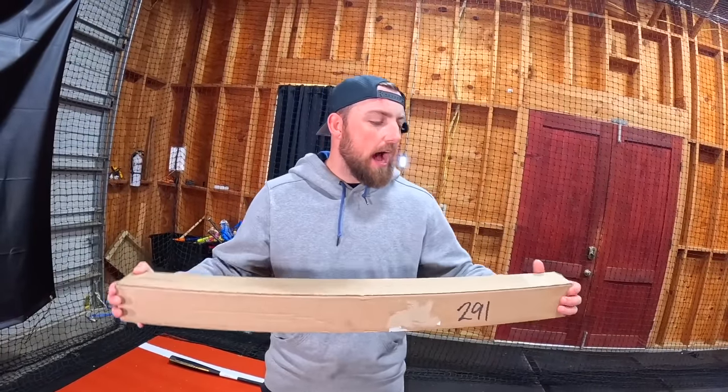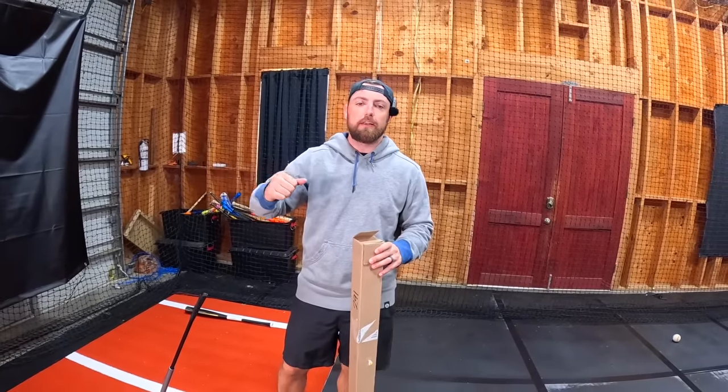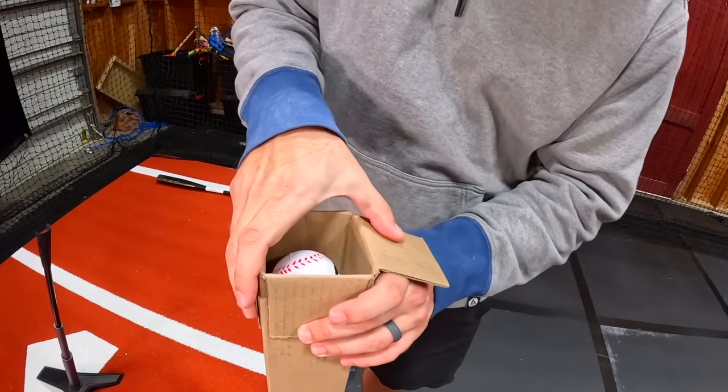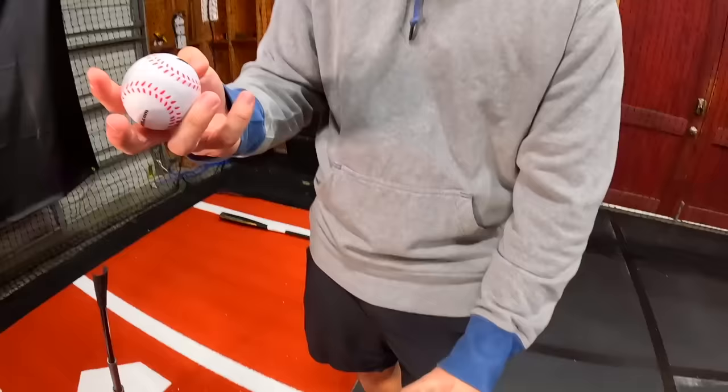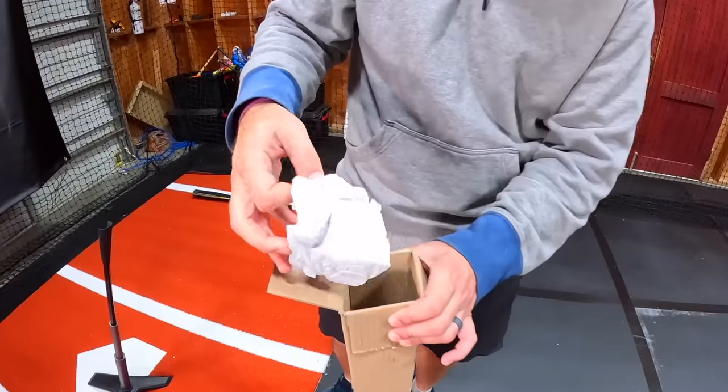So yeah, here's the bat. I haven't really ever bought a bat online — I usually just go to like the mall and buy a bat at one of the sports stores there — but we got this bat and we got a little present. Look at that. Sandbat.com. Now I wasn't paid, I wasn't given this bat, I had to spend my hard earned money on this. So Sandbat, if you watch this, send me one.